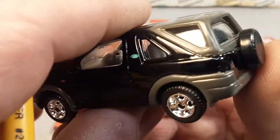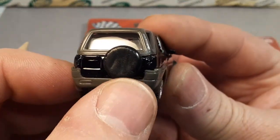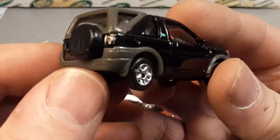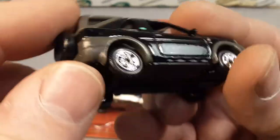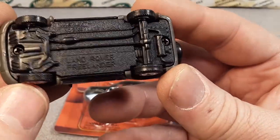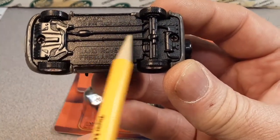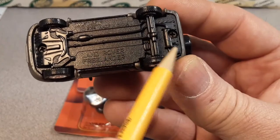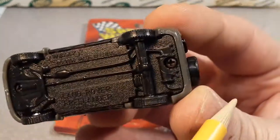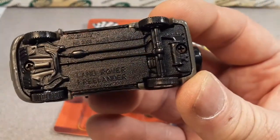Seating in the back as well. No details on the back, but it does have a hard cover rear spare tire there. Really kind of a nicely detailed model. It doesn't have much detail on the bottom, but it does have the exhaust system there and a drivetrain.